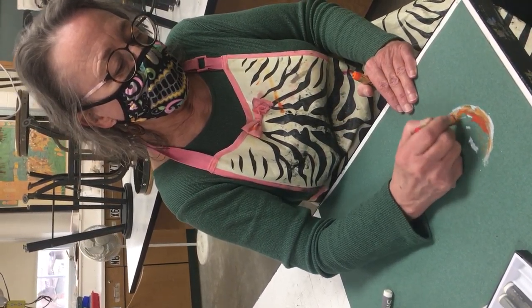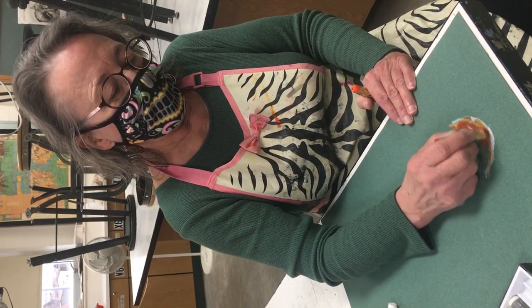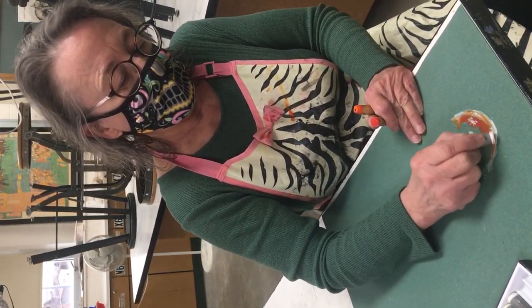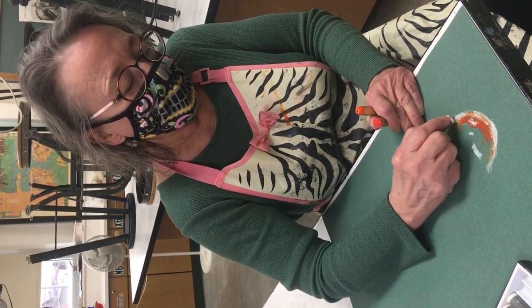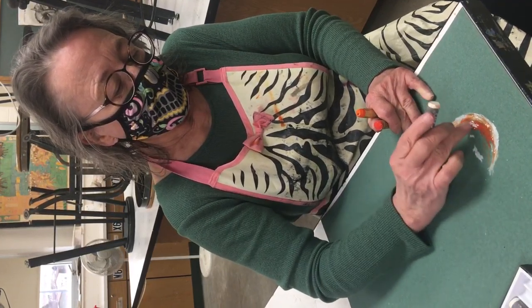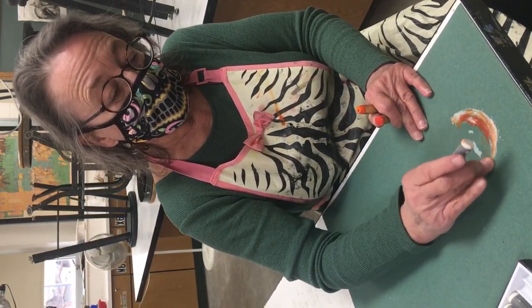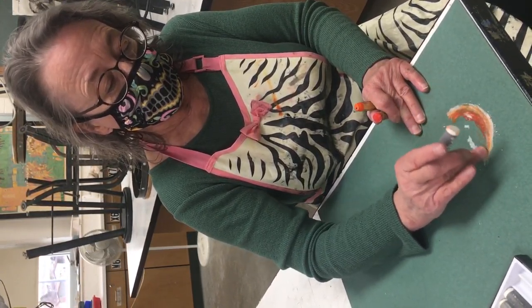Oil pastels are meant to be applied really thickly. If you didn't quite get a layer right, you can add another layer on top — they dry like paint to some degree and you can really build up the surface. You're going to get these crumbs. You can shake them off in a garbage can, or you can use a blending stick or your finger to blend it and make a more smooth transition.